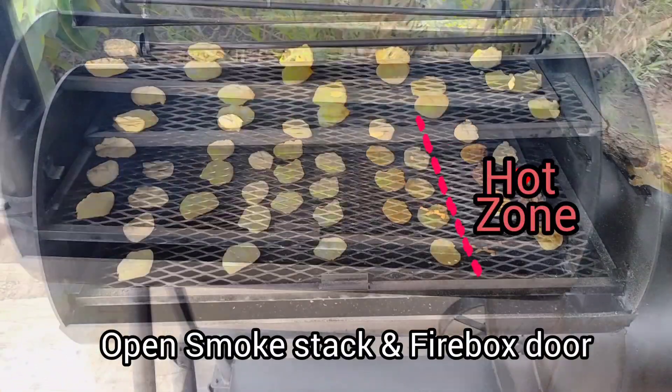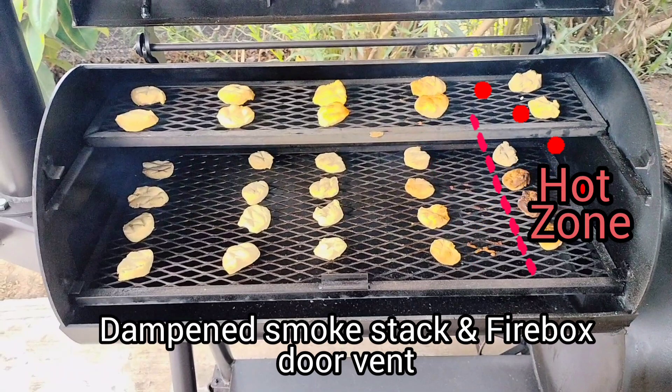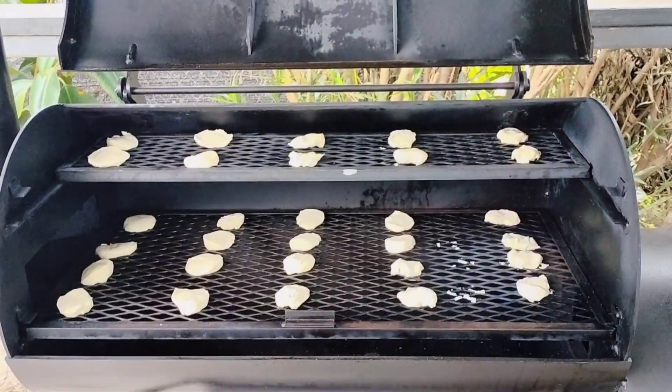Here's a quick explanation: an open smokestack and firebox door will give you a wider hot zone because the airflow is entering and exiting freely, compared to a dampened smokestack and firebox door vent, which gives you a smaller hot zone due to back pressure being created. Let us know what you guys think — should we run a second biscuit test using this method? Let us know in the comments.